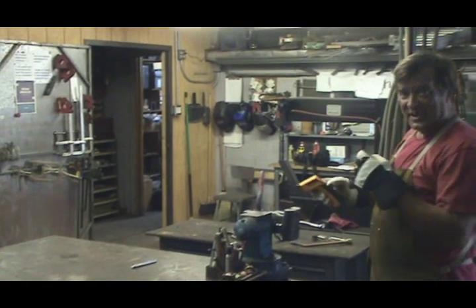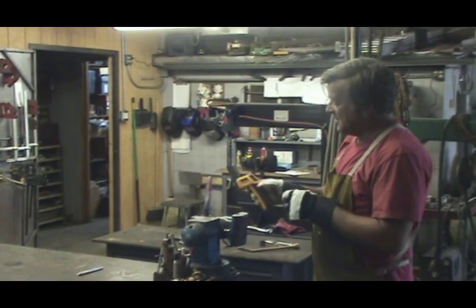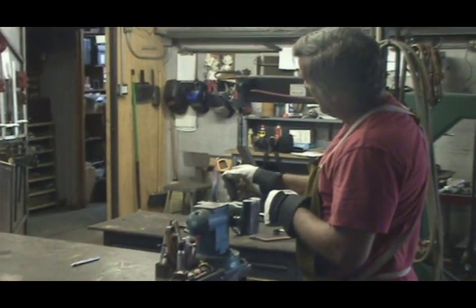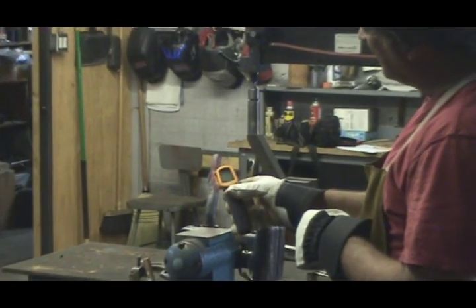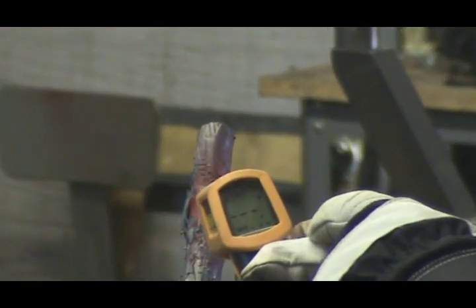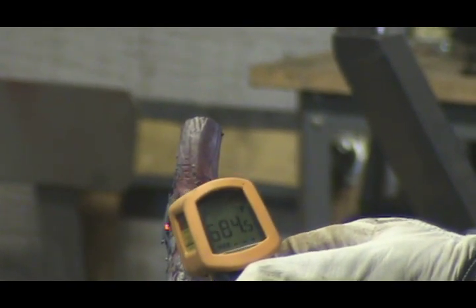So just to show you how hot it is — this is an infrared thermometer. And it won't even read on the three-digit gauge, so it's up over a thousand degrees. Yep, that'll leave a mark.